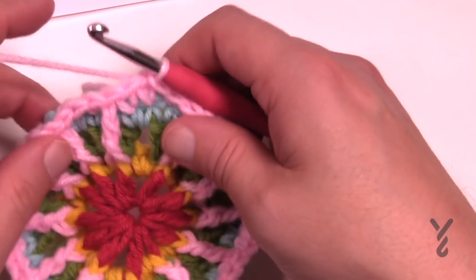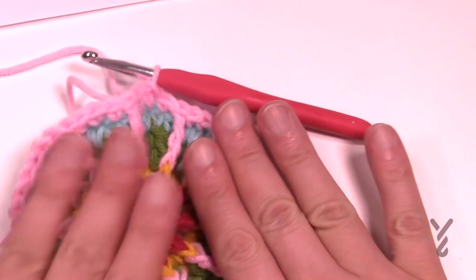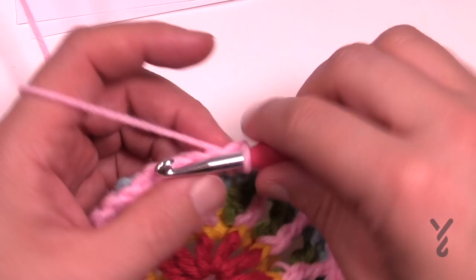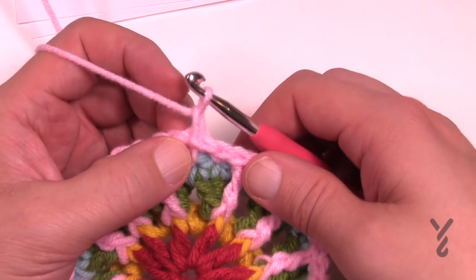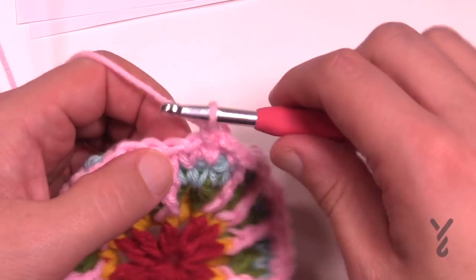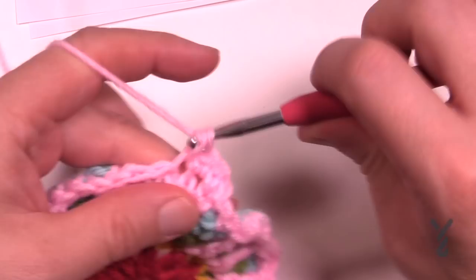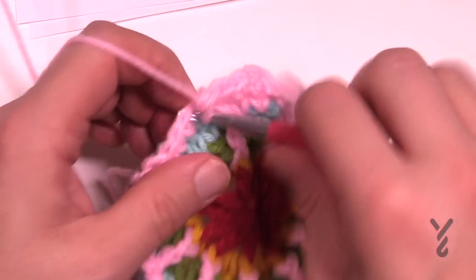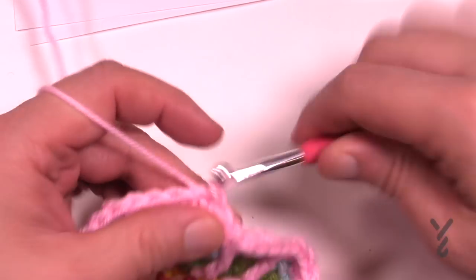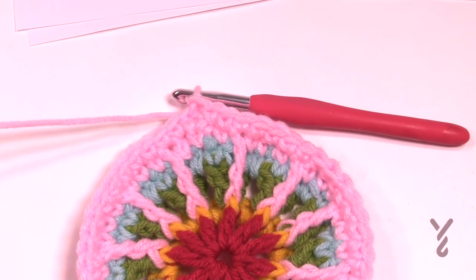I decided to keep this color going for the next round — that's completely up to you. Let's continue into round six. Chain one — it's just one single crochet in each of the stitches going all the way around for round number six. This helps stabilize it even further. Just do one single crochet in each, then get rid of the color at the end of this round. Coming up to the end of round six just join it to the first single crochet. Let's get rid of this color and move on now to round number seven, which is the modified treble front post.